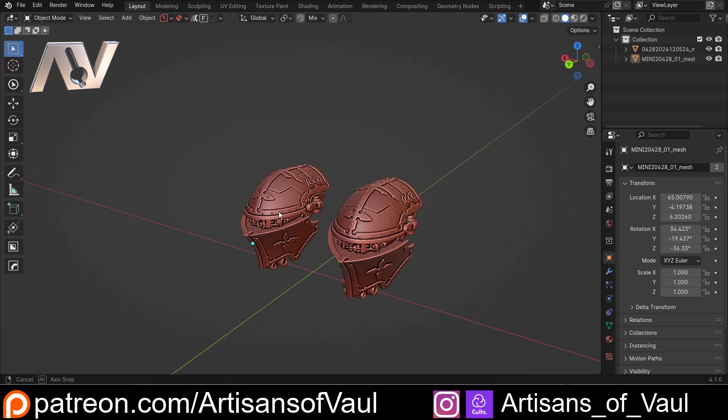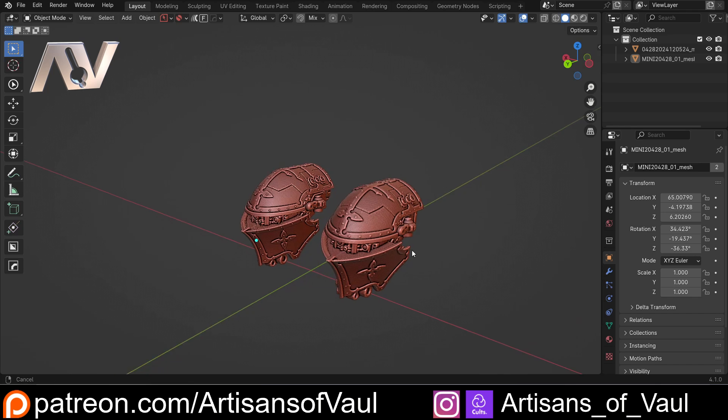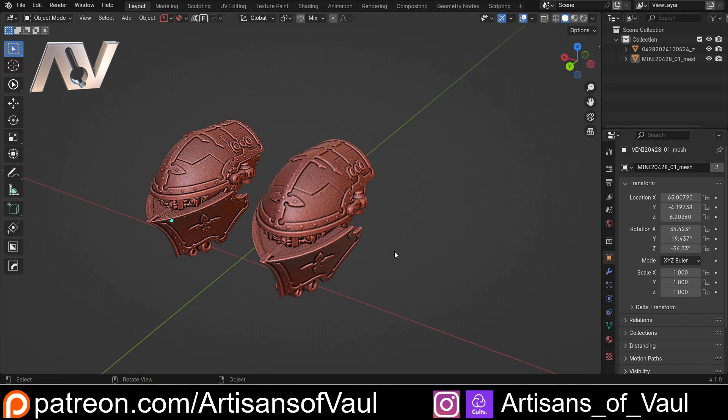There is a massive benefit to the infrared scanner: as opposed to blue light, where you shouldn't be scanning someone's eyes, with the Miraco you can scan someone from head to toe, including their face with their eyes open, which obviously has massive advantages.